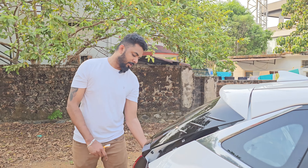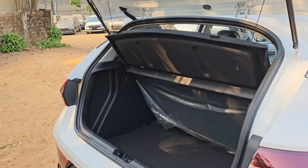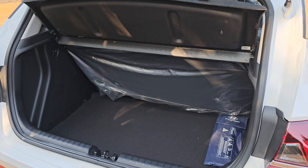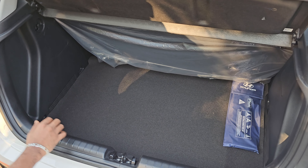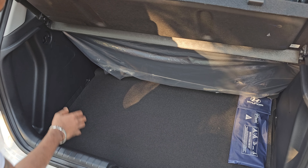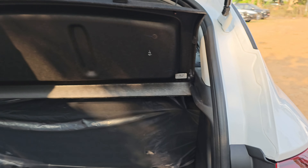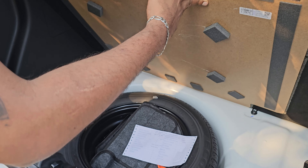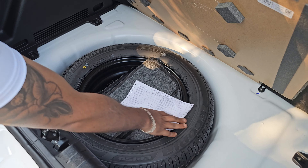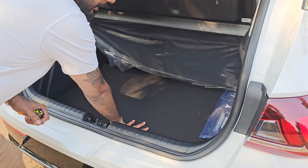We have a boot space. We have a new pad tool. There is a neat track that can be used, and we are using two hooks. We will use a parcel tray. We are using a spare wheel on both right and left.